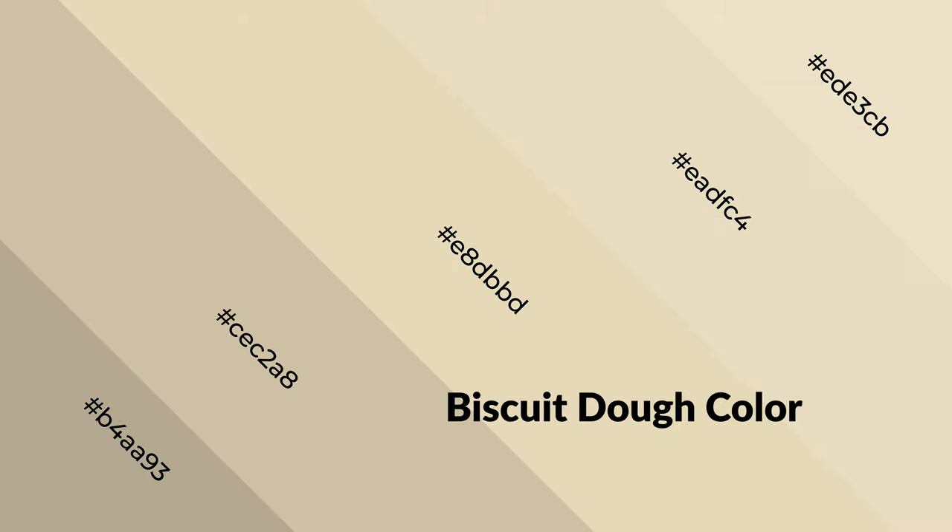Warm colors are symbols of warmth, fire, heat, and sunshine. They also evoke joy, passion, love, and even anger emotions. You can see them used in restaurants and gyms.